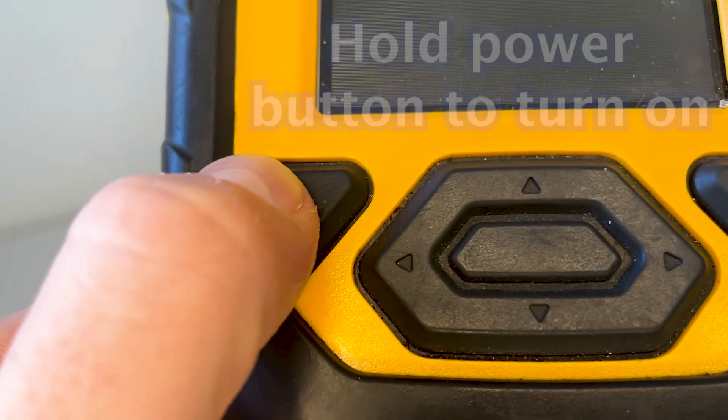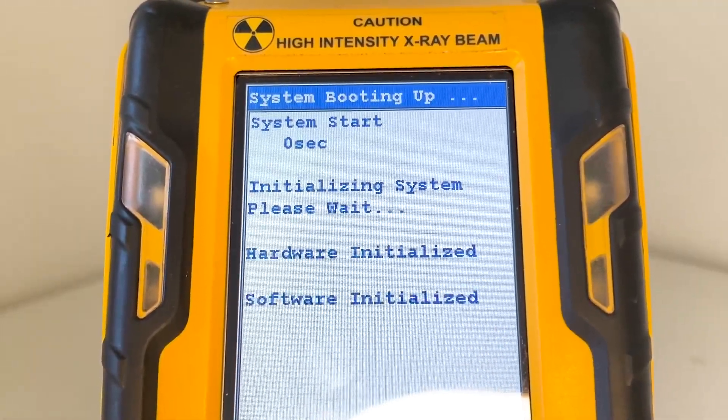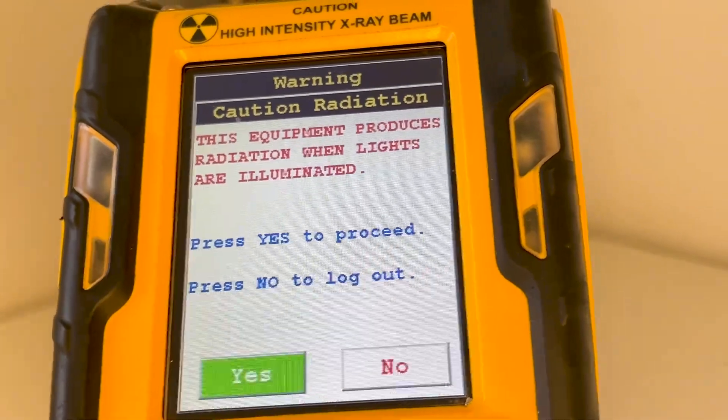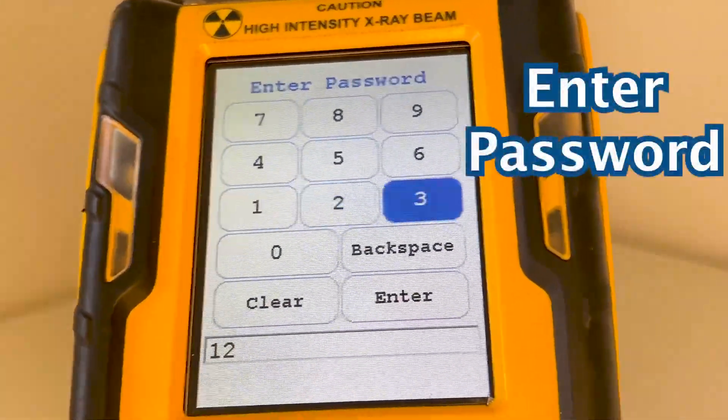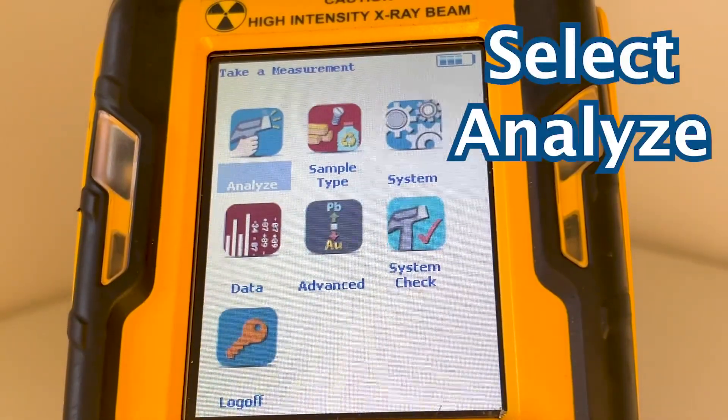First, hold the power button to turn it on. It will take a few seconds to boot up. Tap the screen to get started and hit yes to proceed. Now, enter the password. Select Analyze and you're ready to test.